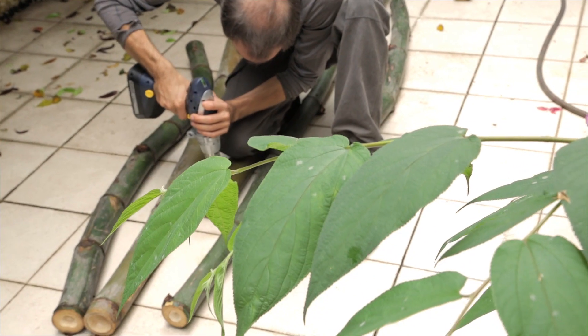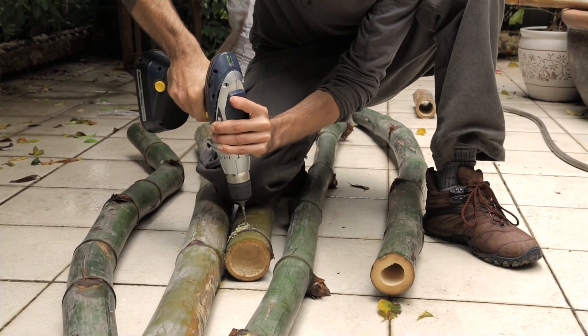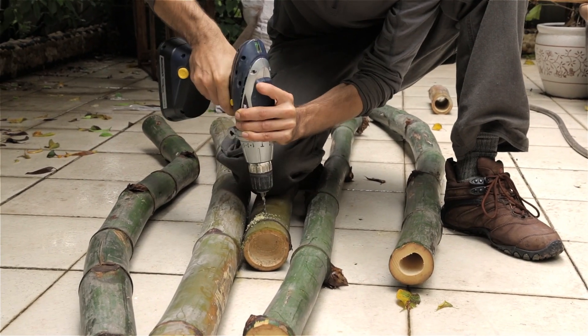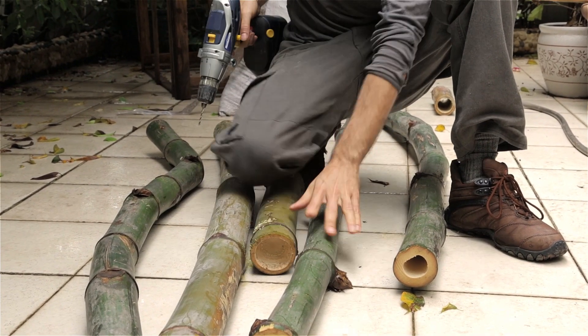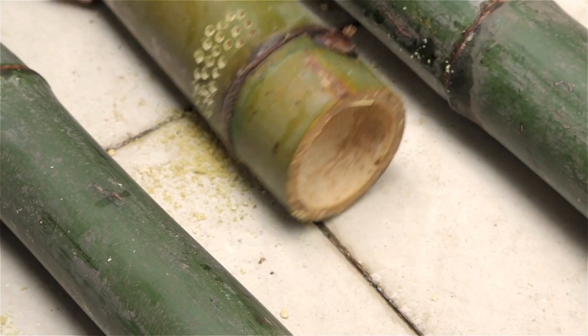Today I'm putting together some bamboo for an aquaponics project here in Guangzhou in China, in my garden. We went out this morning to fetch some bamboo, and brought it back to cover some of the pipes that we use in aquaponics, mainly to reduce toxins.